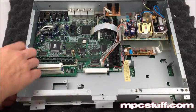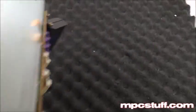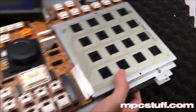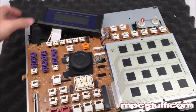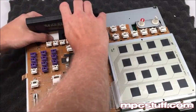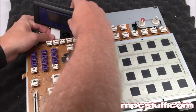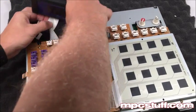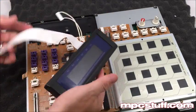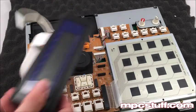Now that I have those both out, I'm going to flip my unit back over. And now we're going to have access here to pull the LCD screen through. It's going to be a little bit hard sometimes. Pull this one through first because it's kind of bigger, and then this here you're going to pull through here, and get the whole thing out. So now that we have this out, we're going to work on this piece now, putting the new LCD screen in.